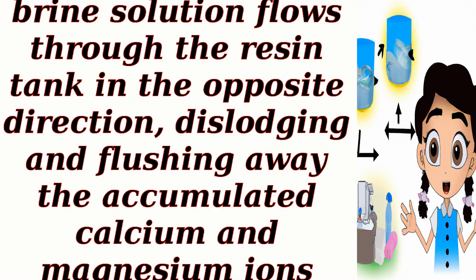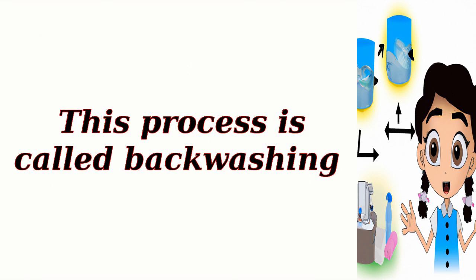Backwashing. The brine solution flows through the resin tank in the opposite direction, dislodging and flushing away the accumulated calcium and magnesium ions from the resin beads. This process is called backwashing.